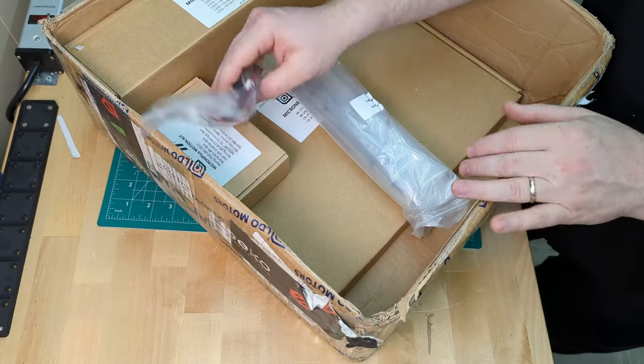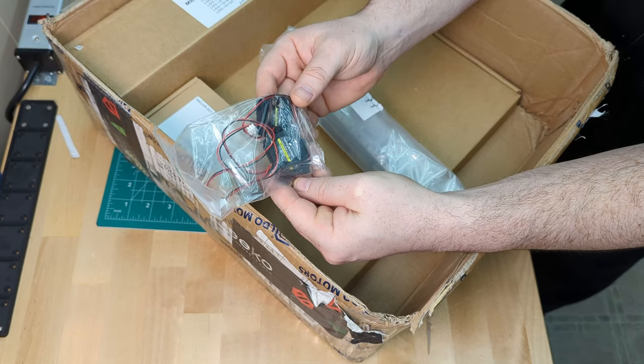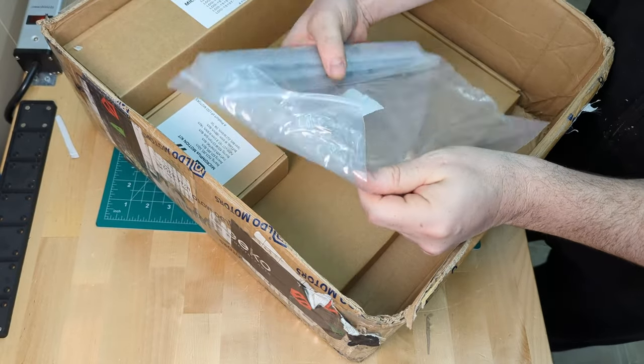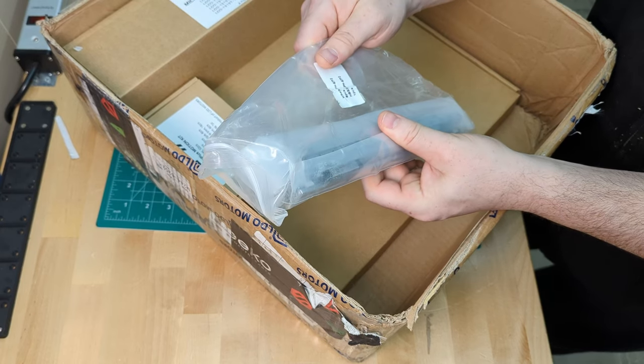Next is the honey badger fans. These fans are designed for the mini stealth burner and we're super excited to see how they perform. And the honey badger rails — there's six seven millimeter rails and a single nine millimeter for the x-axis. These rails come pre-lubricated so won't require any work before we can put them into action.